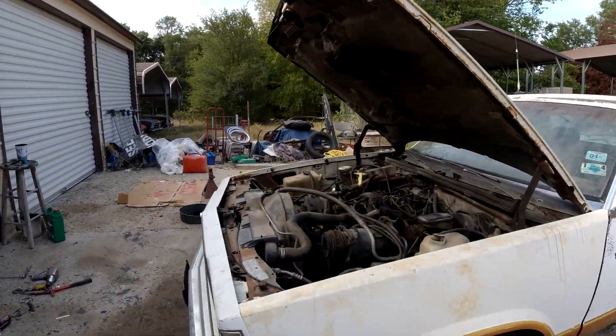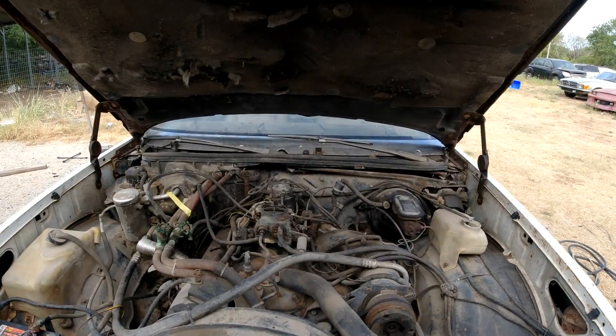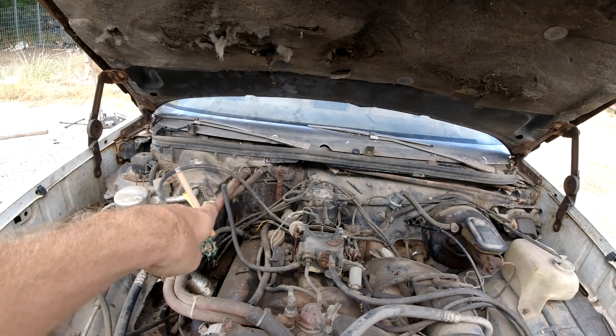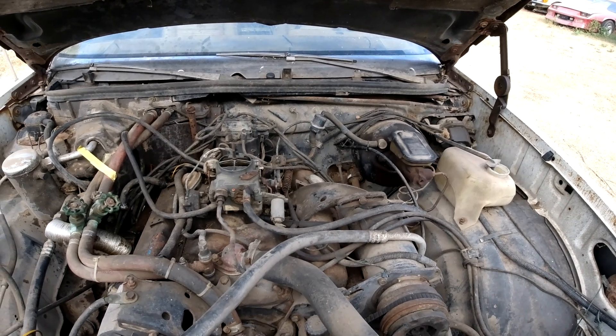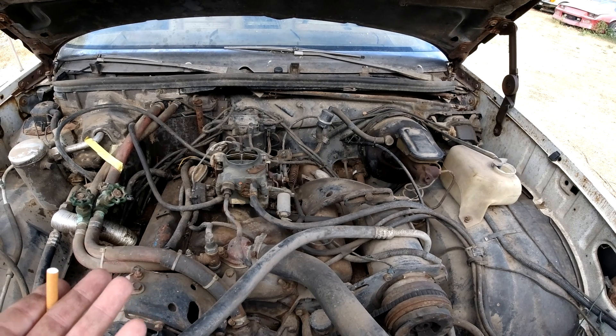It runs, it drives, it stops, but it doesn't run very good. The carburetor's dirty, needs to be rebuilt, got ticking over here, some blow-by, and it's underpowered — needs a four-barrel intake.